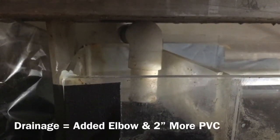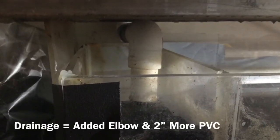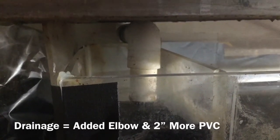This is the drainage pipe. It was a straight pipe, and then I had to add this elbow and a two-inch PVC pipe so it would stop splashing — and it has worked.